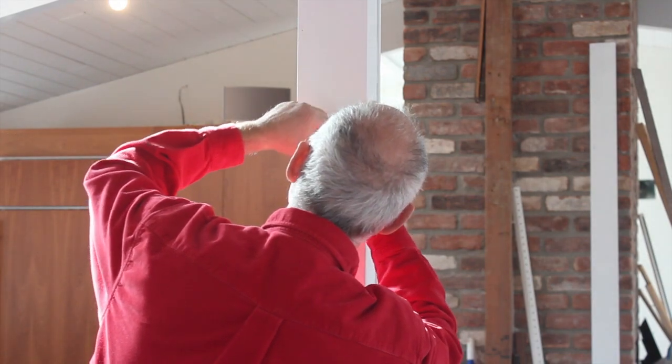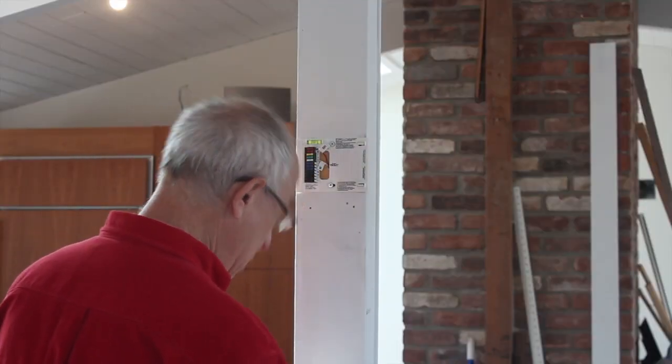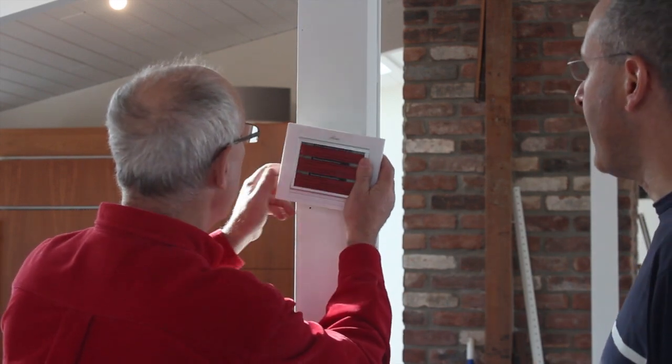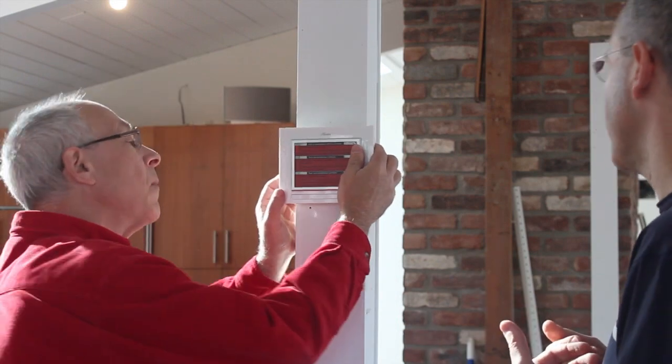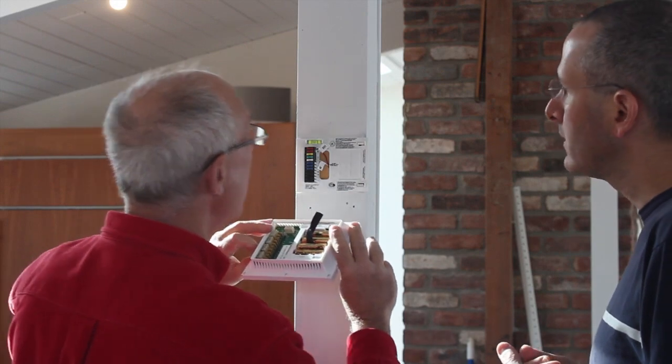Yes, because you have a separate air conditioning system. So we've got those leads in place, and then this should snap right on. The batteries are in place, it snaps on, and then the next part is the internet connectivity — but now we've got a thermostat up.